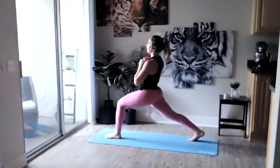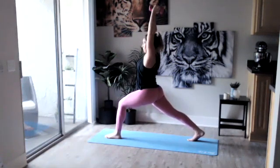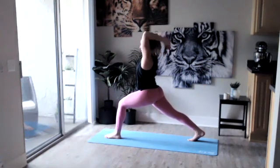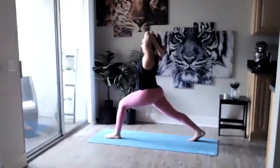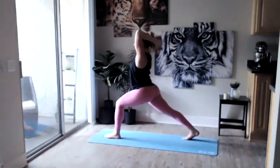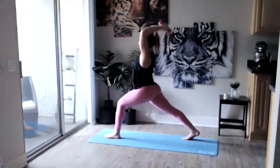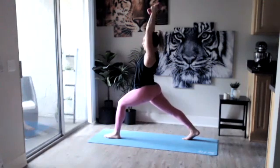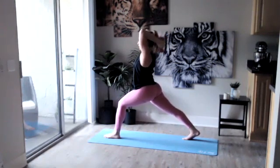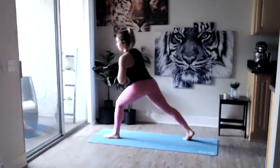Sinking one inch deeper. From here raising those dumbbells up over your head, keeping those arms as close as you can to your ears — whenever you're ready take it down, take it up. Inhale and exhale. If this is too much on those legs you can always straighten those legs a little bit — make it work for you. Working with your breath here. We got four, three, two, last one.